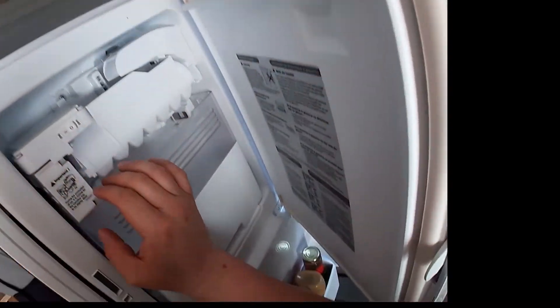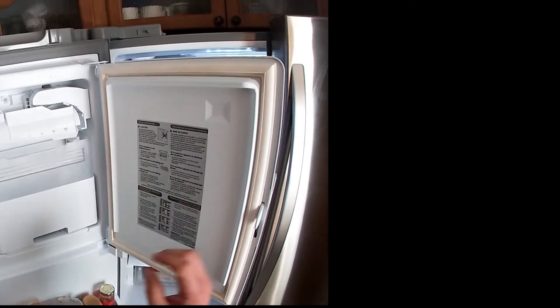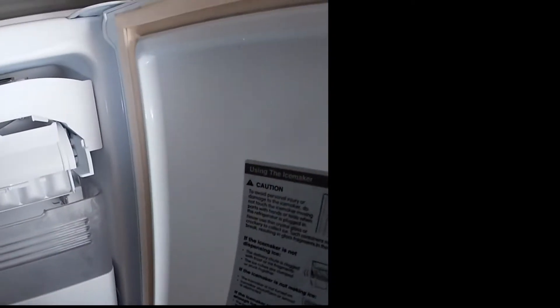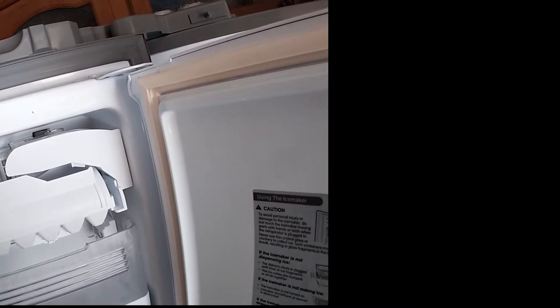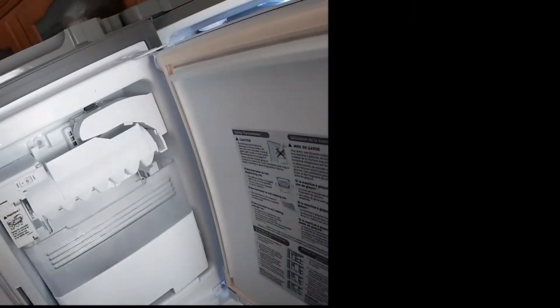Make sure the ice maker is on and press the reset button underneath the ice maker. Once you press the reset button, water will come in to the ice maker and it will start producing ice as long as it reaches zero degrees. As you can see, the mechanism is doing what it's supposed to be doing and water is filling in. Once the mechanism goes back in place, you will hear the water going into the ice maker bucket.